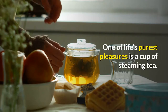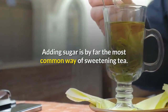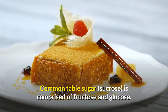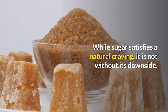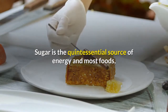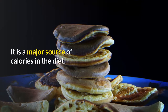One of life's purest pleasures is a cup of steaming tea. Some like it pure, but most like it sweet. Adding sugar is by far the most common way of sweetening tea. Common table sugar, sucrose, is comprised of fructose and glucose. While sugar satisfies a natural craving, it is not without its downside. Sugar is the quintessential source of energy, and most foods when digested are metabolized by the body as basic sugar glucose.